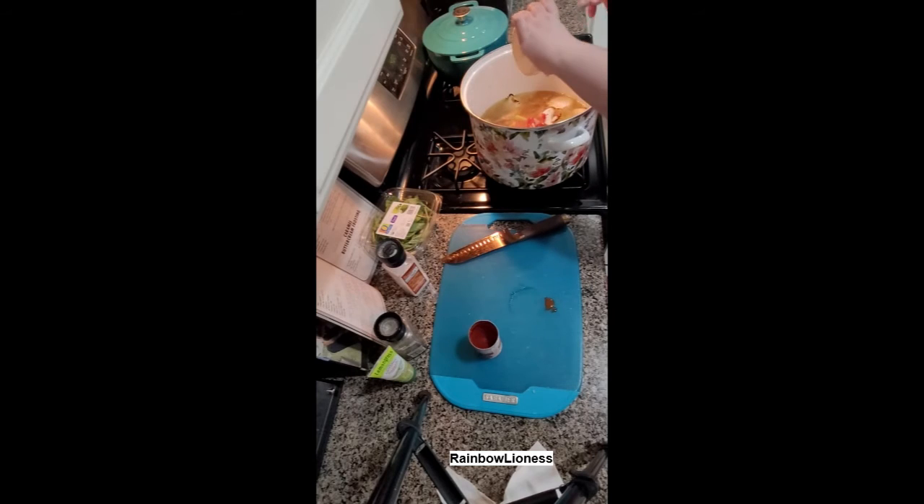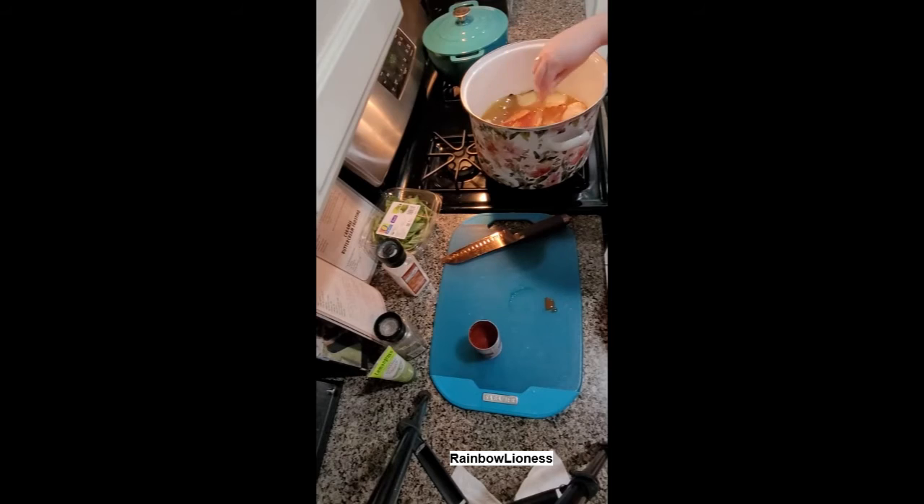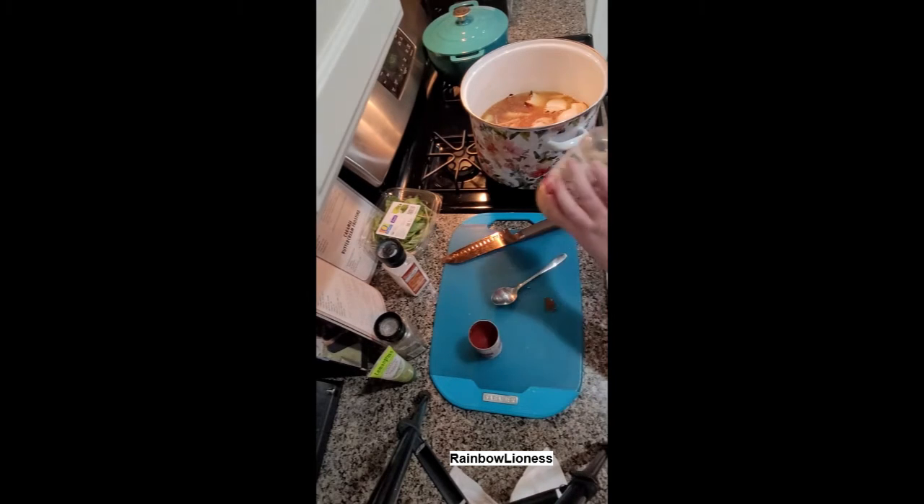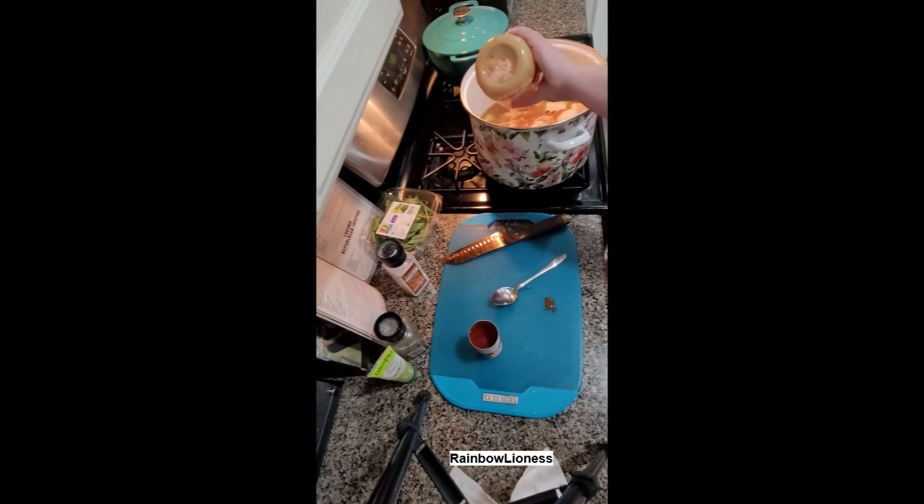I'm going to be simmering this uncovered for probably four or five hours until everything is rendered — probably about two or three hours in I'll add another quart of water. Then I'll strain everything out of the broth, separate the chicken from the veggies, discard the veggies, and keep the chicken while discarding the skin and bones.